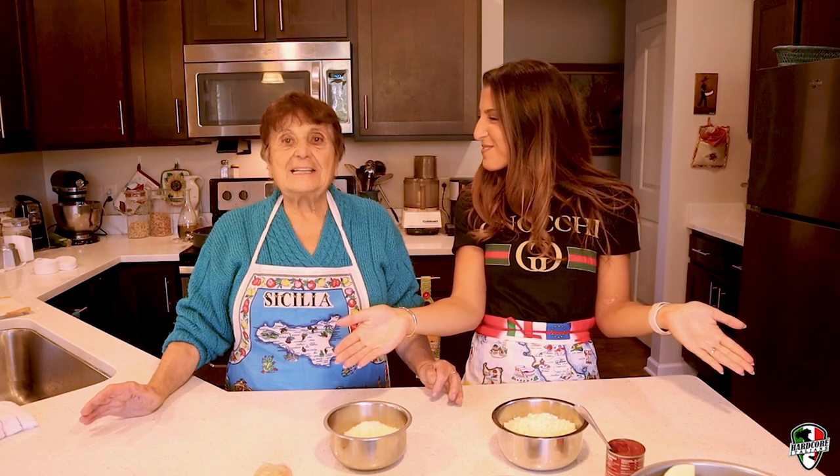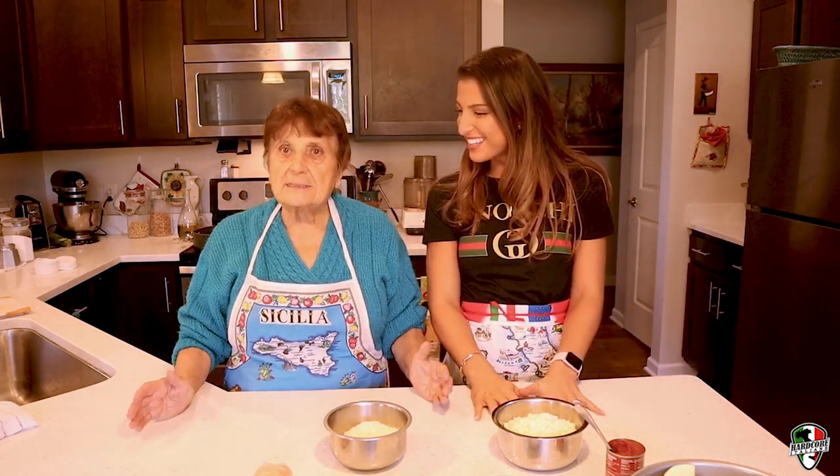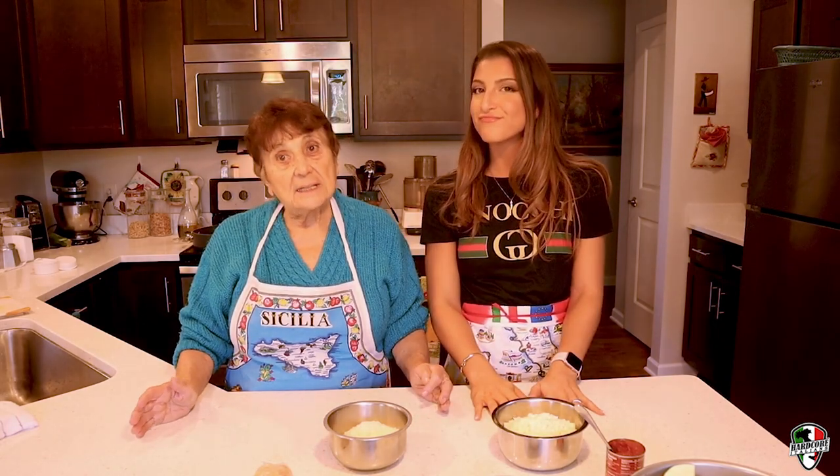So what are we making today, Mrs. Pellegrino? We're making zucchini pie. Please do make it.